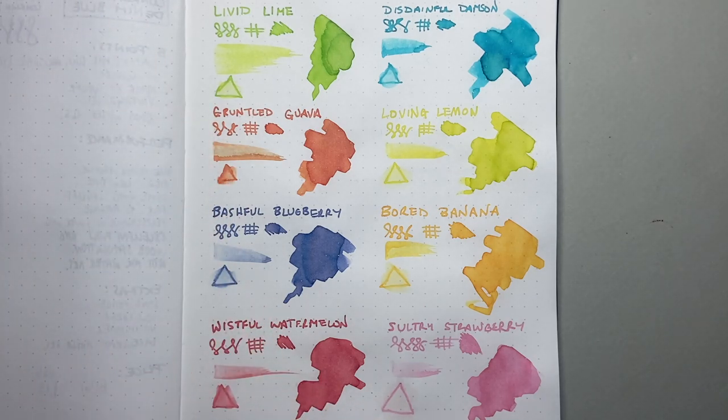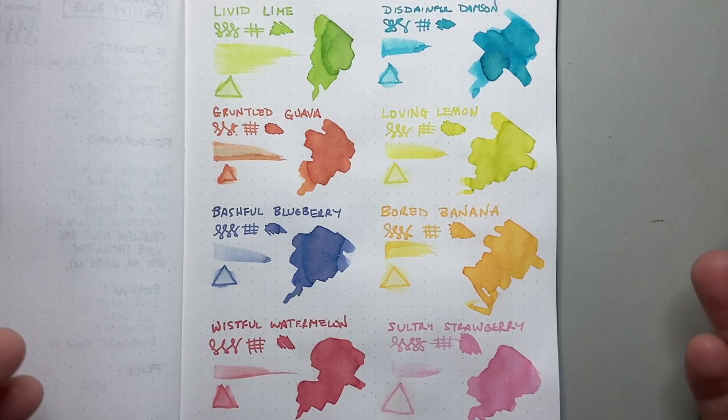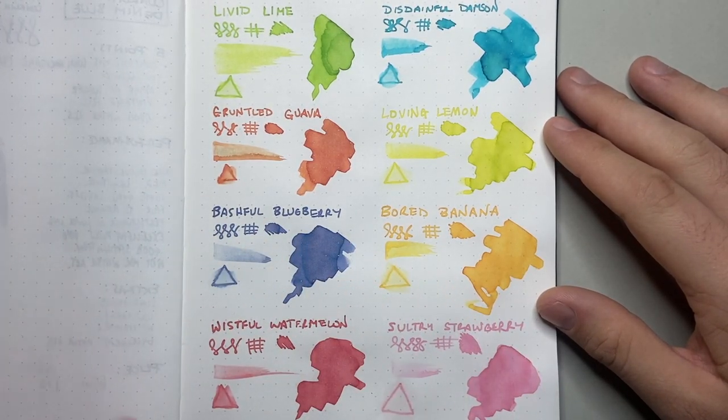These inks range between the pastel and neon-bright end of the spectrum, which works really well for an ink themed on fruit. This set came about somewhat by accident — Cult Pens was talking to Diamine and before they knew it, this set happened. It's great and it's fun, and as I said, to counter their Deep Dark series, I think this is a nice option.